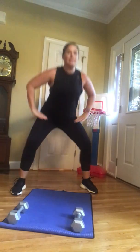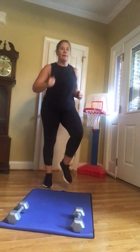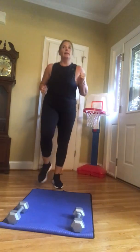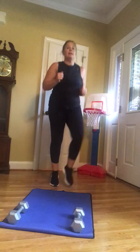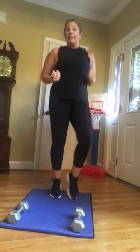Let's go to some squats. Feet are wide, sit back and down, chest is proud. Just a few — wake up the muscles. I wanted to do this outside but I waited too late and now it's raining. Back to the jog. I have found my love of running again — it's awesome.